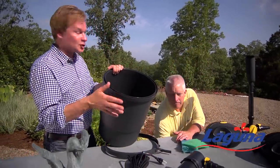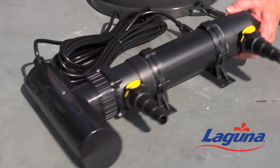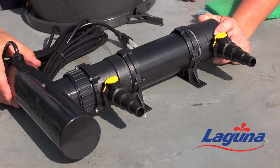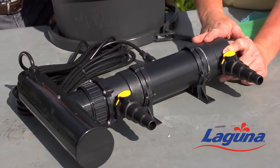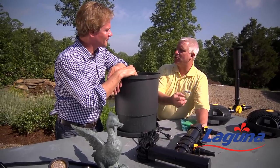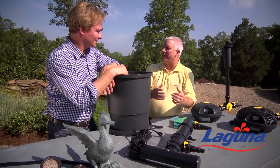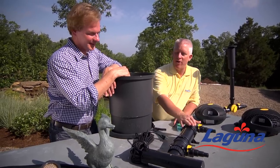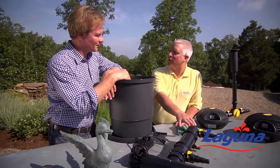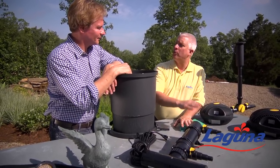Speaking of natural ways of taking care of algae, I love this device. This is a UV, or ultraviolet, sterilizer. Inside is a light bulb that gives off UVA light waves that are going to kill the chlorophyll inside the algae. The biggest problem people have is that green water, and that's what discourages them. This is a set-it-and-forget-it device — hook it up, run the right water flow through it, and you won't see green water in the pond.